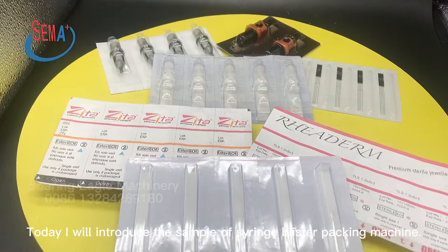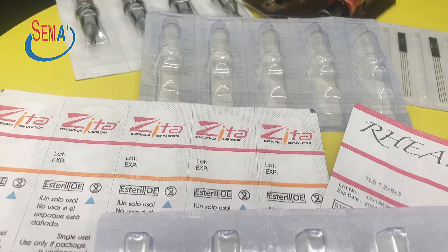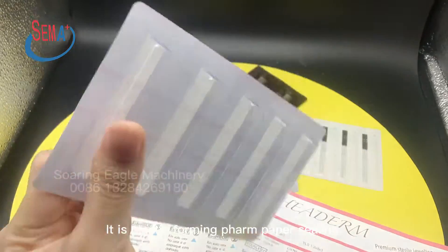Today I will introduce the sample of syringe blister packing machine. It is plastic forming with paper sealing.